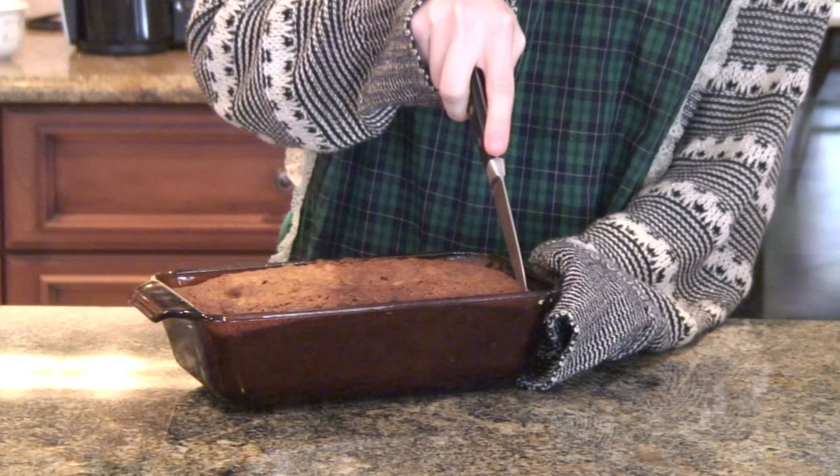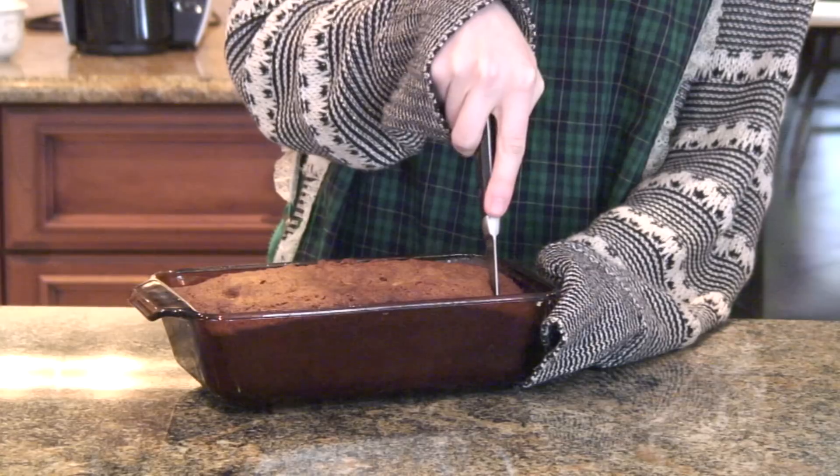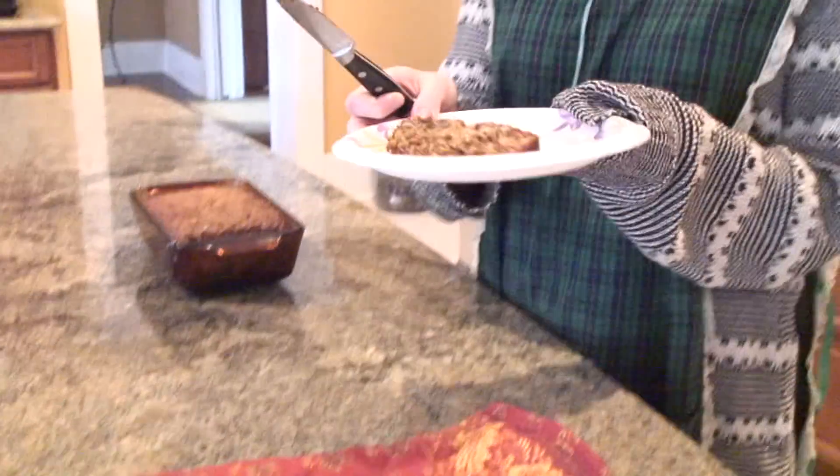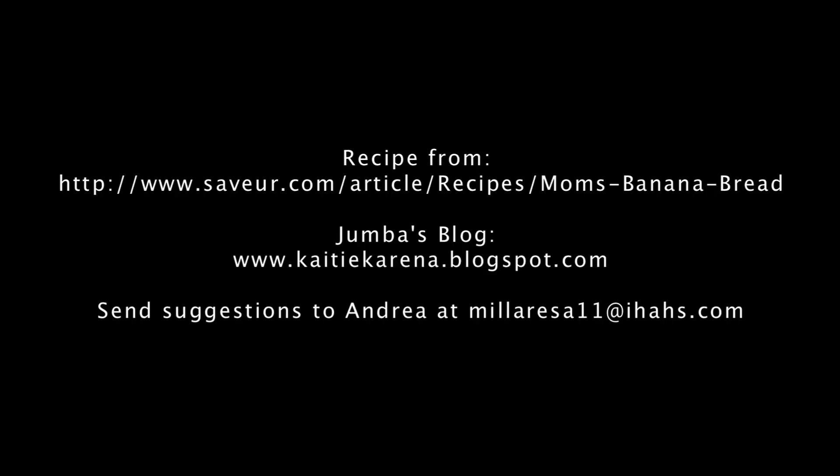If that's amazing banana bread, well, there's no doubt it is because, well, I taught you how to make it! This is Baker B-Day with Andrea and Jemba. We'll see you next week, ladies!